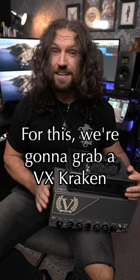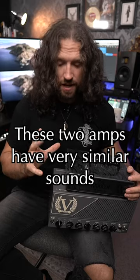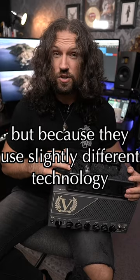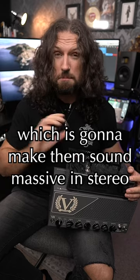For this, we're going to grab a VX Kraken and a V4 Kraken guitar amp. These two apps have very similar sounds, but because they use slightly different technology, there is a very subtle difference between the two, which is going to make them sound massive in stereo.